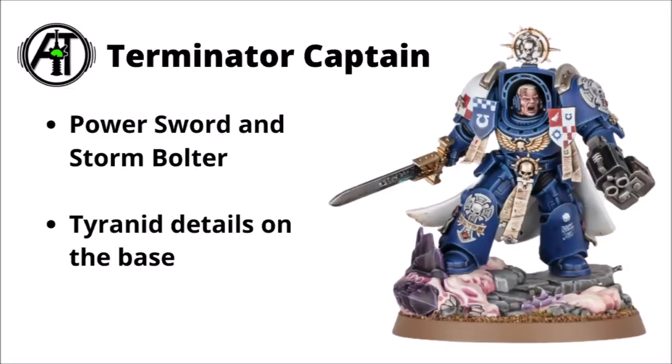Space Marines next, and the Astartes gets plenty of things to face off these new Tyranid threats. As suspected, they're led by a Terminator Captain — the guy from the reveal trailer, painted up in the heraldry of the Ultramarines Captain of the First Company. As with other previous launch boxes, none of the sculpts have chapter-specific iconography, so you could equally paint them as Blood Angels, Dark Angels, or whatever else. The Terminator Captain is a fairly decent sculpt — big angry Space Marine leader armed with a Storm Bolter and Power Sword, with a fair amount of Tyranid stuff on his base, including a tactical Tyranid head underfoot.